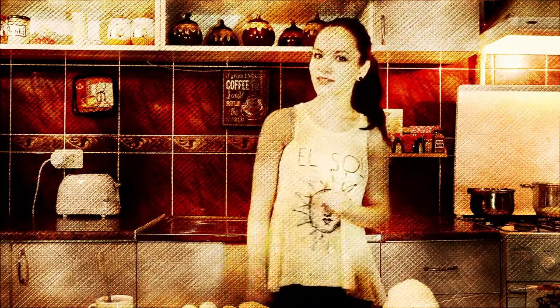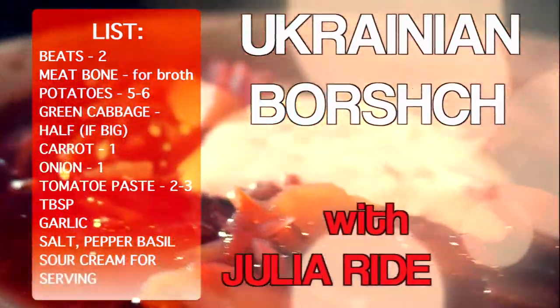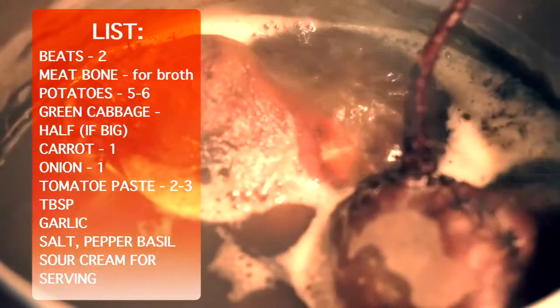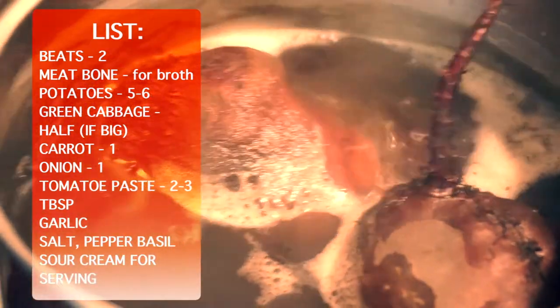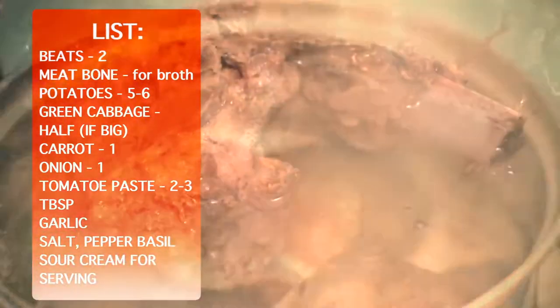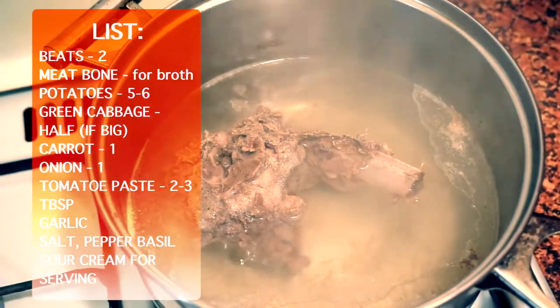Hello guys, my name is Yulia Wright and this is my channel Ukrainian Borscht. My beets have already been cooking for a while — usually it takes up to two or three hours to get beets cooked. At the same time I'm cooking broth; I usually use meat with bones for it as this gets much stronger than using just meat.